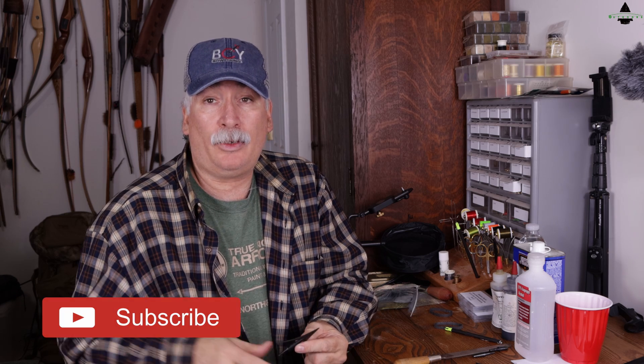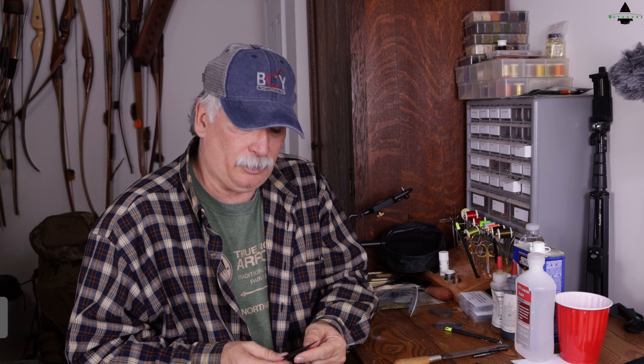Now before we get into that, if you're liking the videos we're bringing to you, please take a moment to like this video, hit that subscribe button, and the notification bell so you'll be notified when we release new videos.